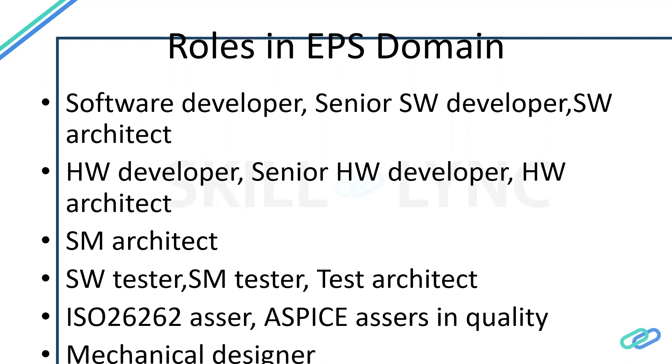This role requires much experience. On the software development side, there is also the testing part — following the V-model development. Software testers need to learn tools such as Selenium or equivalent, since it is a pure software testing domain. Certification like ISTQB Foundation Level is a minimum requirement. Software testers flash the software into the ECU and test it. System testers are similar but perform black-box testing — they test the ECU without looking at any code or internal functions.